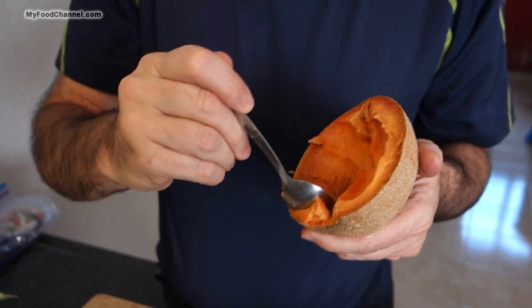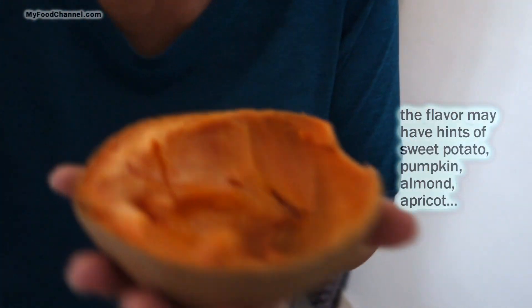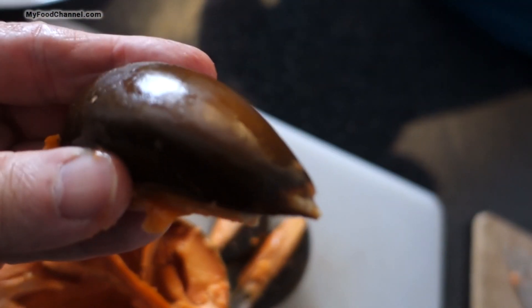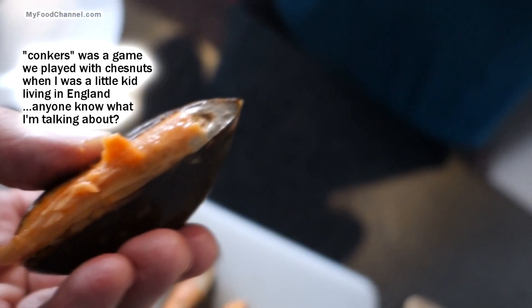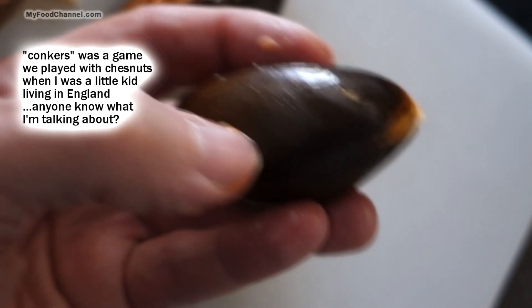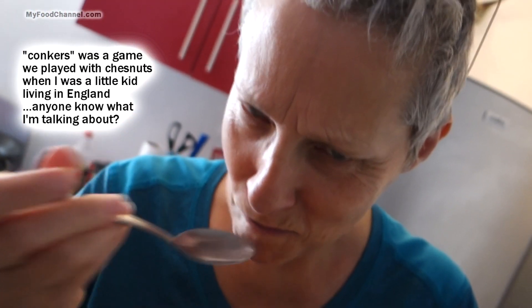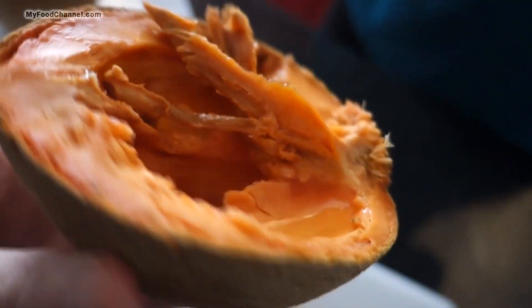It goes fast! I don't think I've ever seen one of these in Florida. These pits — look at them, they look like muscles, or conkers. Remember conkers, like chestnuts? When I was a kid we'd drill a hole through a chestnut, put a string in it, and play conkers — you'd swing it and try to break the other person's conker.